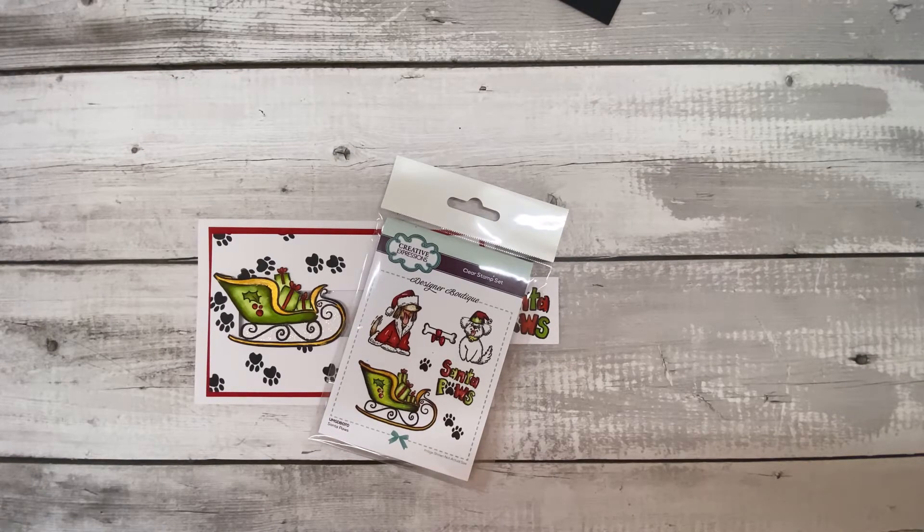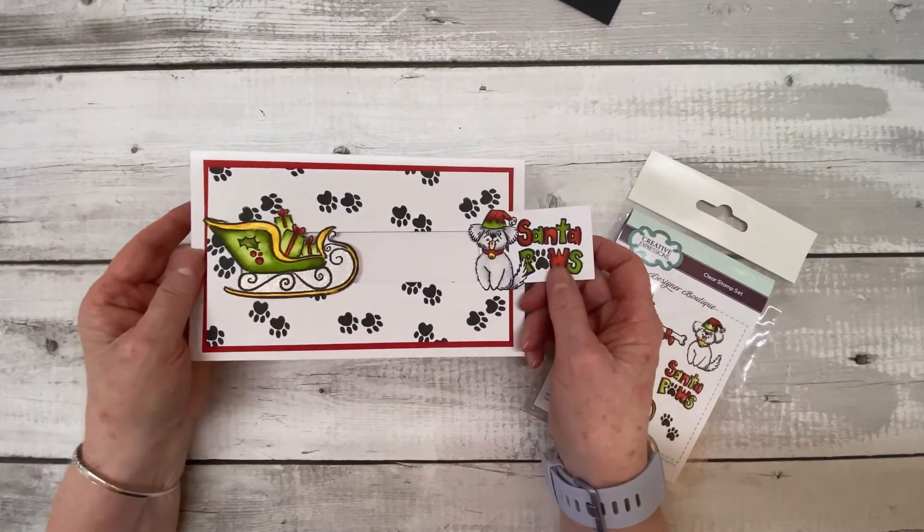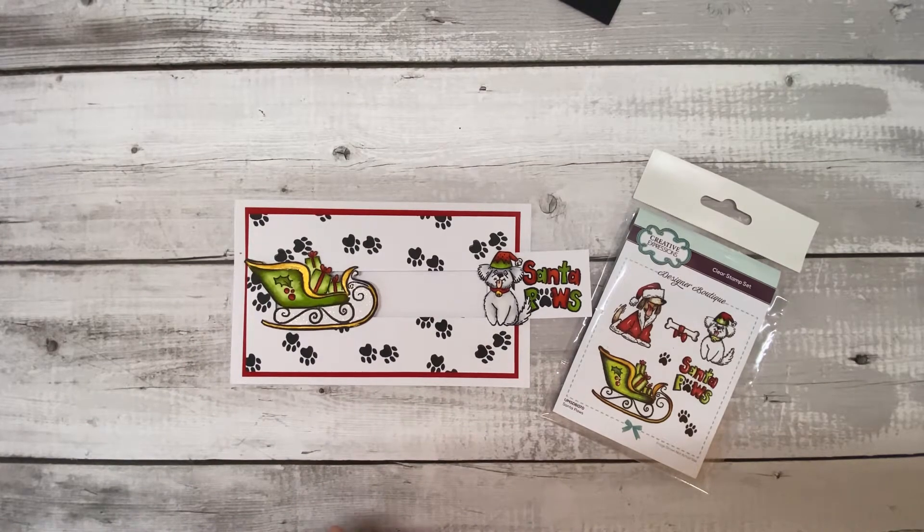If you saw the Create and Craft show on Monday the 27th of September, you'll have seen me using the Creative Expressions Christmas Critters stamp sets. One of the cards we did was this slider card here. Because of time constraints, we didn't really have time to go into the actual putting together of this card, so what I said I'd do is put this video together to take a bit of a breather and go through things at a slower pace.